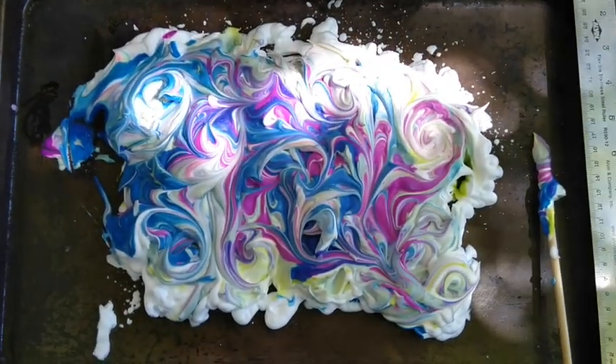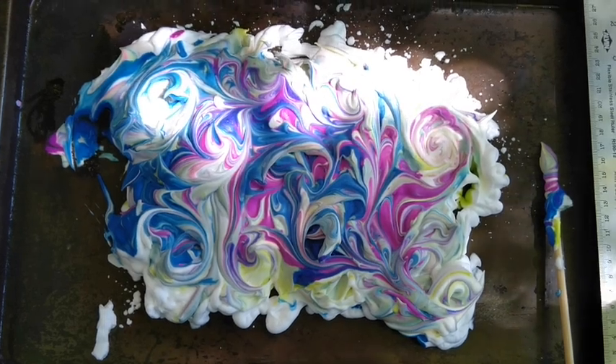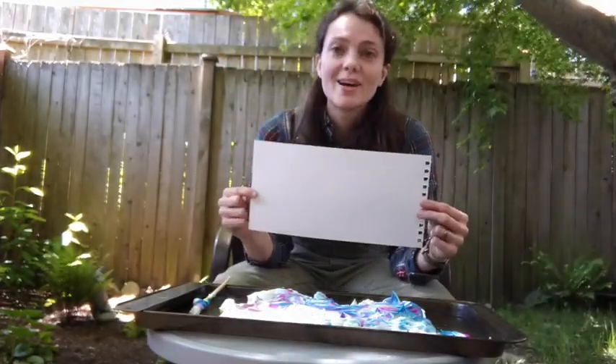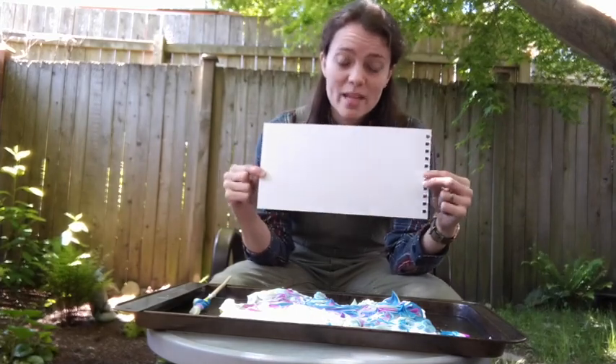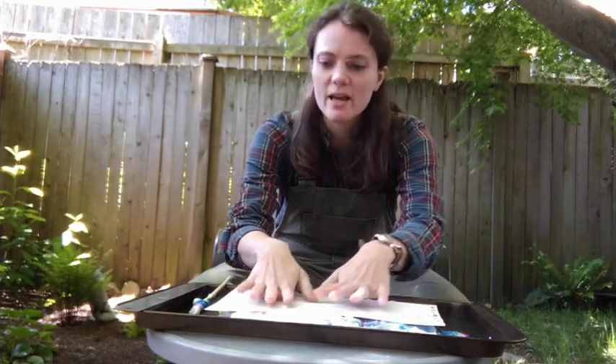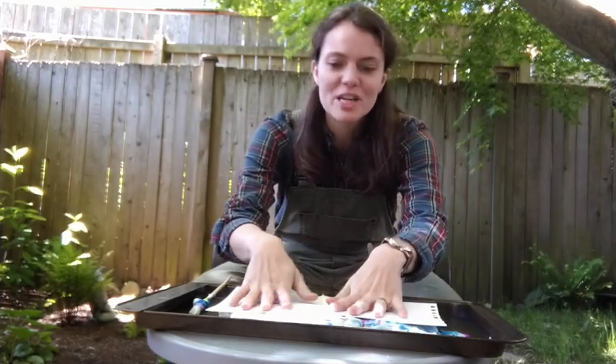When you have a pattern that you're really happy with and want to capture, this is when you're going to get your thick paper out. With your thick paper, you're going to take it and press it onto the pattern you made. And you can pat on it to make sure that the paper totally comes in contact with the pattern you made in the shaving cream.